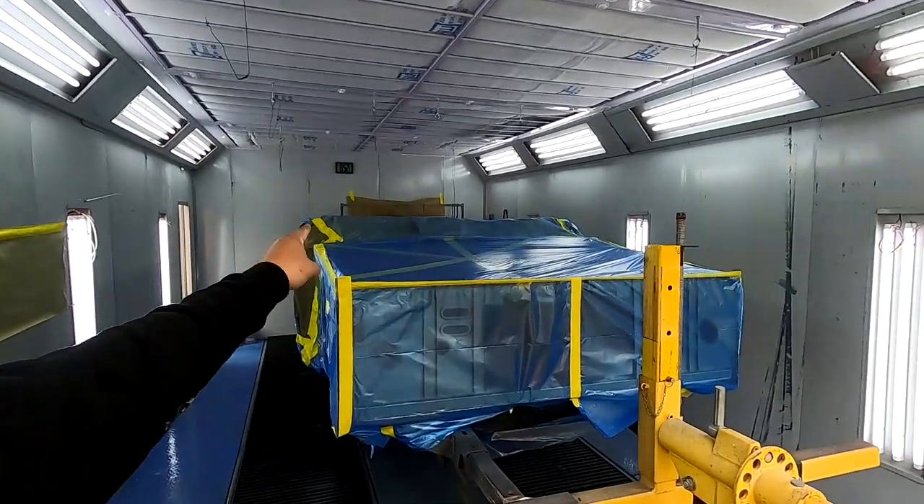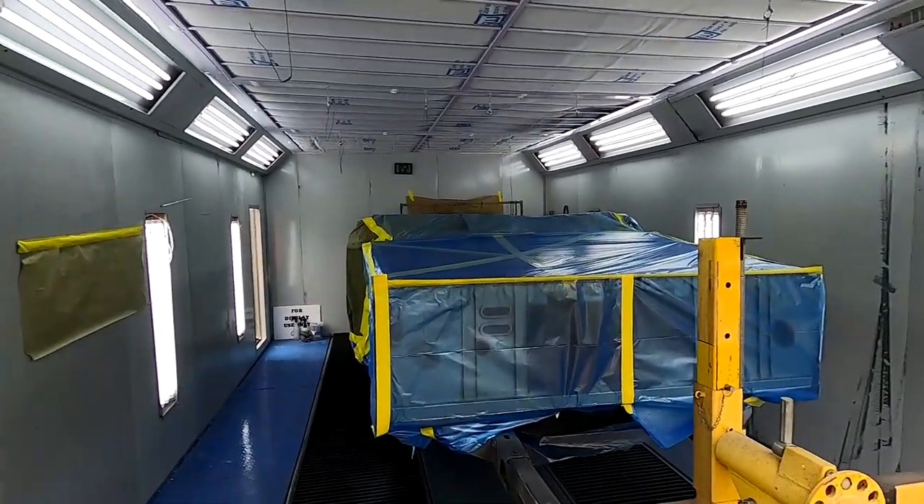Make sure you guys watch the video — I'll put the link up in the description. It covers how the Raptor Liner works as far as the tintable Raptor Liner goes; we have a full video on that so make sure you go watch it. Stay tuned guys — we'll get this tub taken out of here and bring the panels back in. We will see you soon.